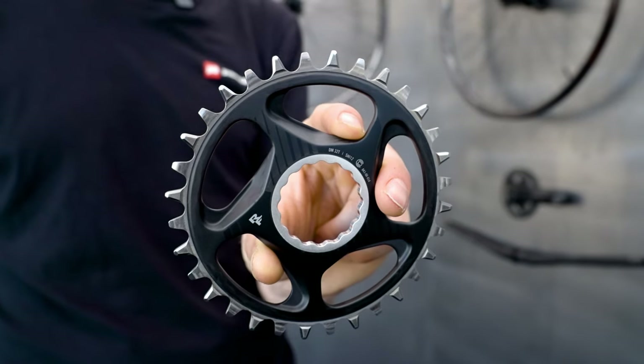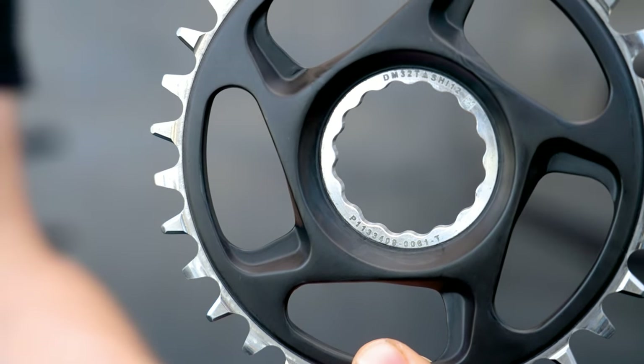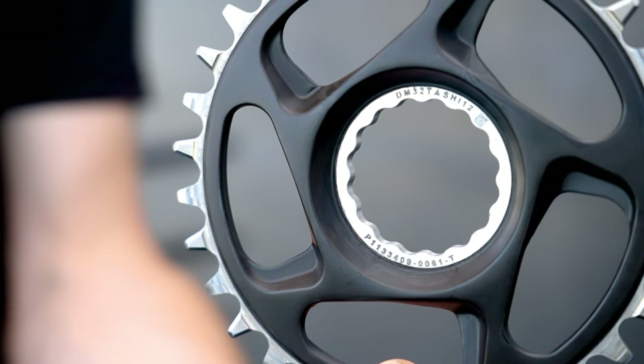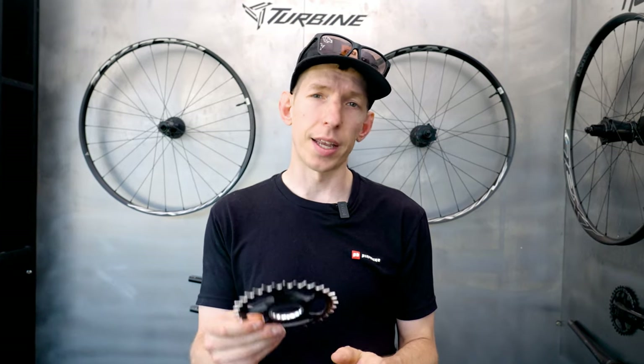I'm here in the Race Face booth with the new Aera chainring. This is pretty interesting because it uses an aluminum centerpiece, carbon middle, and steel outer rings. The idea is that you can get the weight of a typical aluminum chainring but the longevity and durability of a steel chainring. This weighs in at 83 grams — only one gram heavier than Race Face's typical aluminum ring — but it's supposed to last five times longer. It's pretty expensive, but it's pretty unique; there's nothing really like it on the market. The inspiration came from the edge of a ski — the metal part is serrated into the base material, and that's how this steel outer sits into the carbon piece. It's available for all 11 and 12 speed drivetrains, with a direct mount wide version for a 55mm chain line and another for the 52mm chain line.